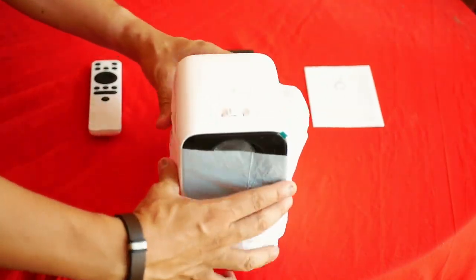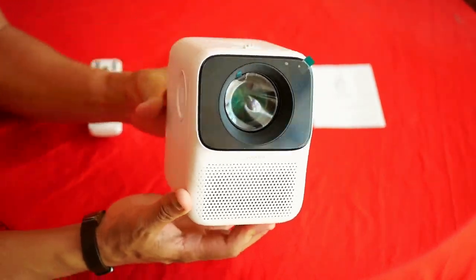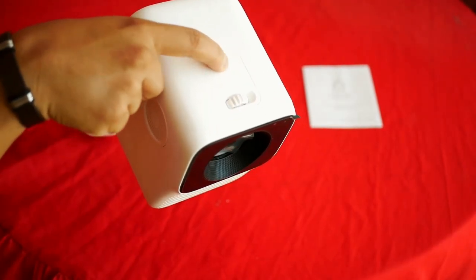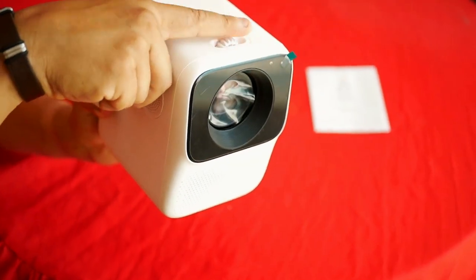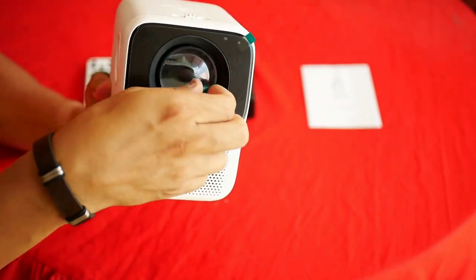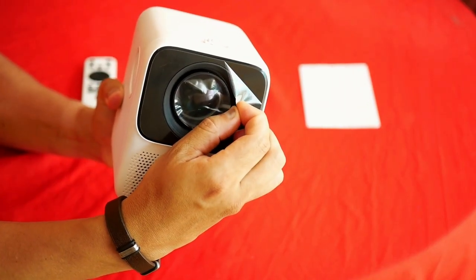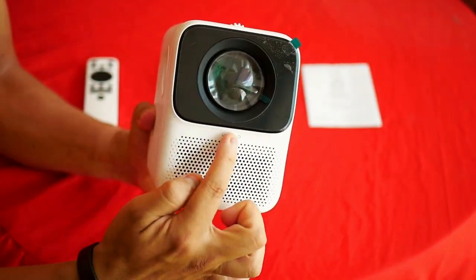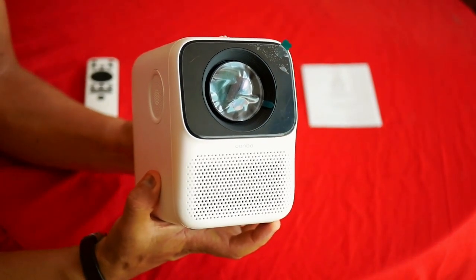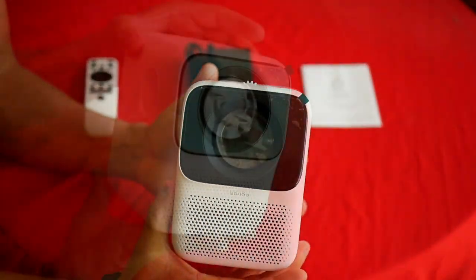Here we have the Wanbo T2 Max in its anti-scratch bag, and you can see at first glance how compact it is. At the top we find the power button and a wheel to do the manual focus. On the front is the lens — and this is glass, not plastic — with some plastic protections to avoid scratches, and a grill for the hot air outlet from the radiator. On the sides it integrates two speakers.